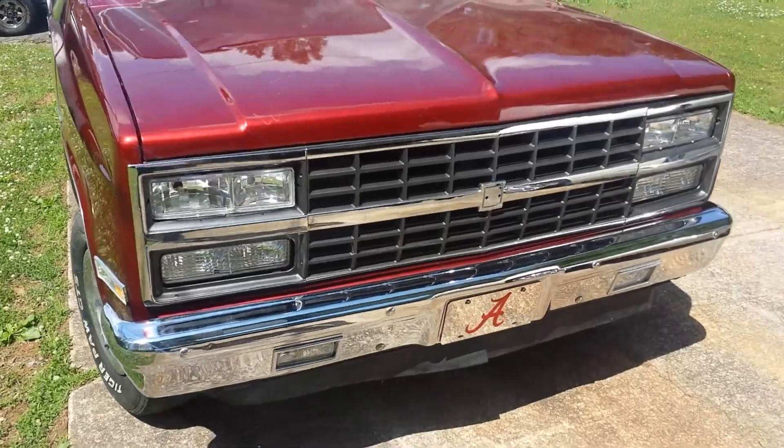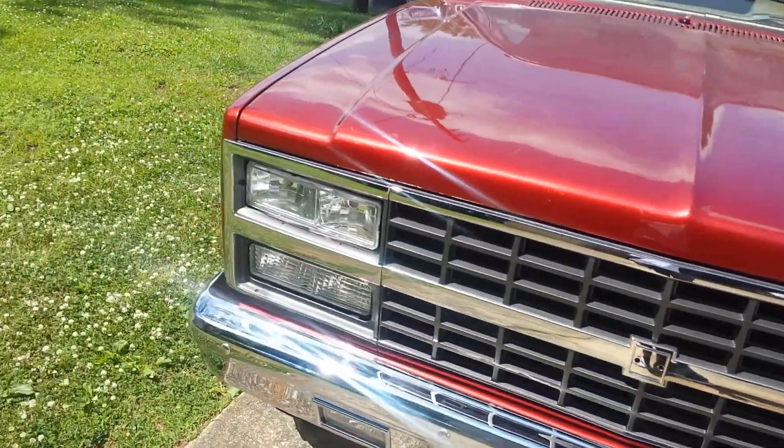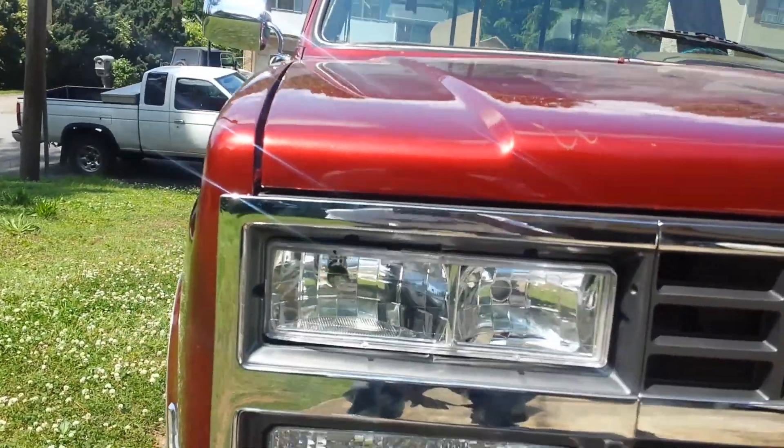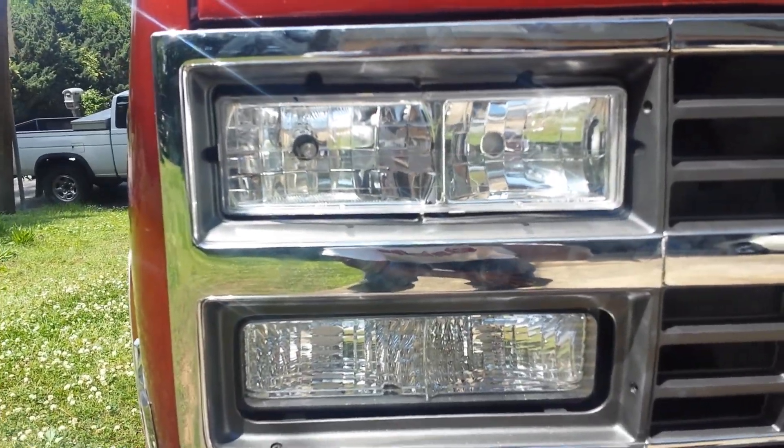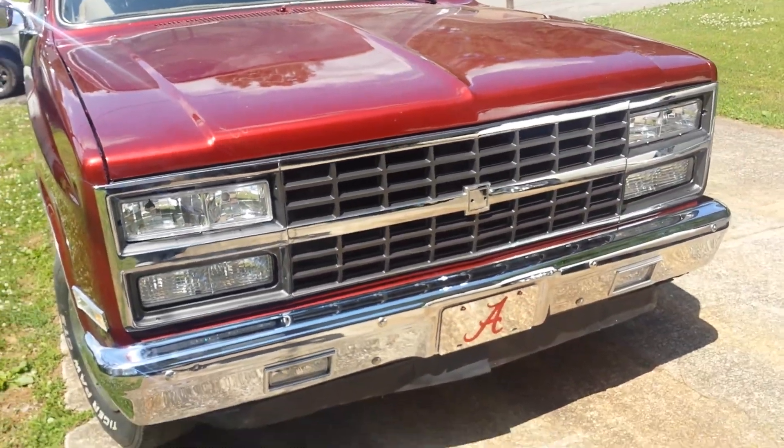As you can see I've been doing some work to her, changed out the whole front end on it. I don't even have the lights in yet — I just pulled out to get a whole overall view of what she looked like.